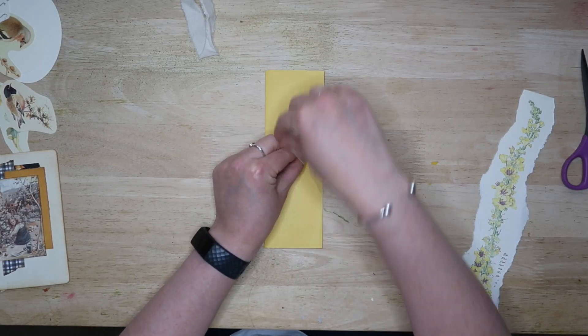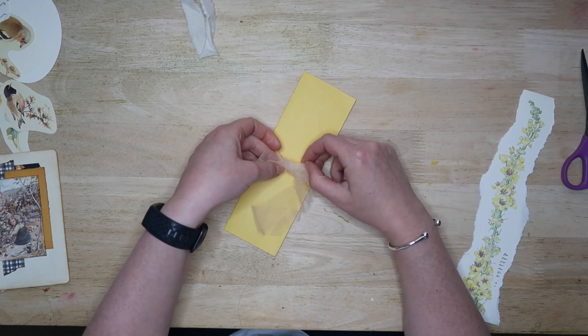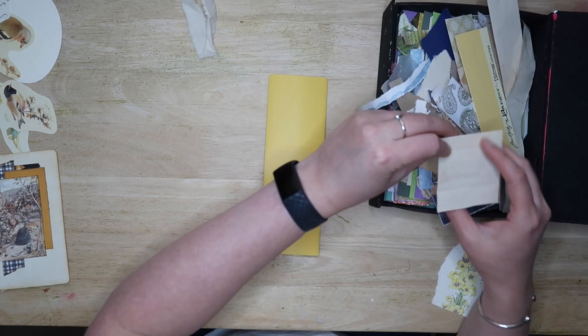Position the tie at the point that you would like it to be — I had mine in the centre. It's a good idea to tie it in a bow at this point so that the ends don't get in the way while you're working on the back.